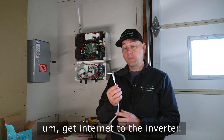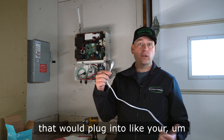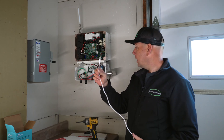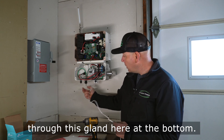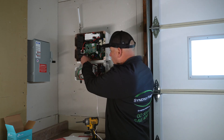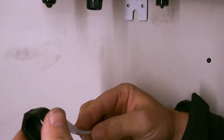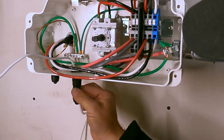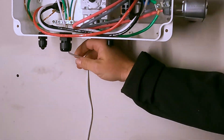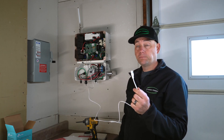Next, we want to get internet to the inverter. This is an internet cable, similar to what you'd plug into a home computer or laptop. It's going to get routed through this gland at the bottom — it unscrews, gets routed through, and then plugs into the internet port up here.